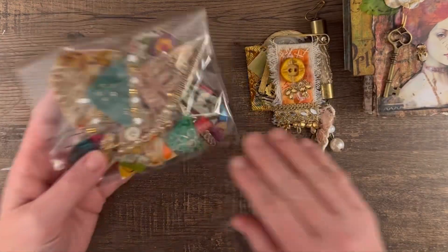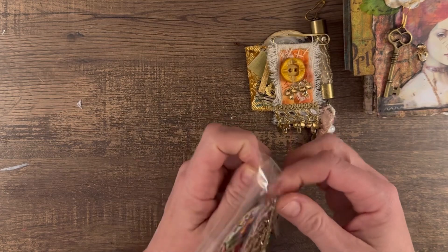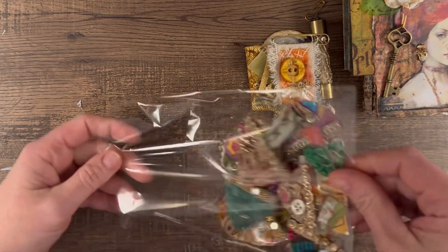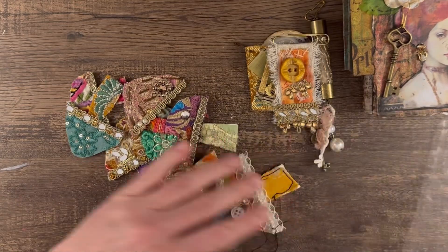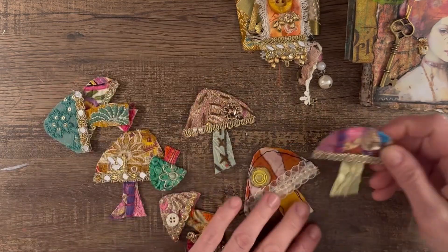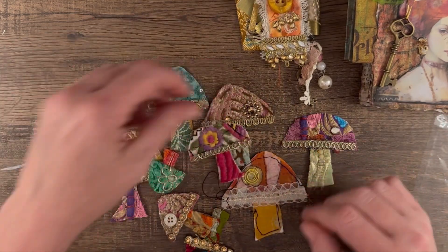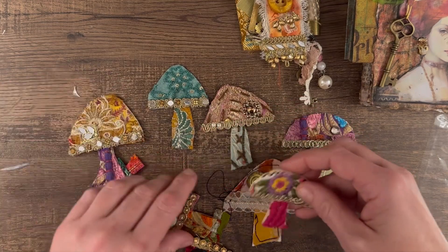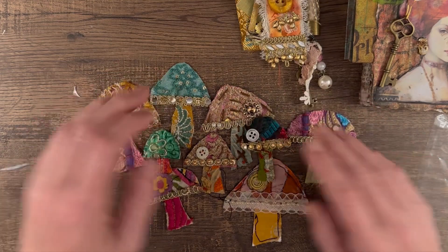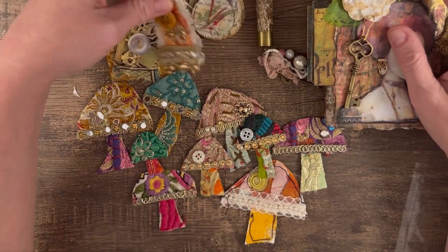And then a whole package of my little mushrooms. I did a few different things with these — I made some clusters where I put these as my focal point, and I tried to get a little bit of all the different colors and different sizes. So all of this stuff will be in the prize.